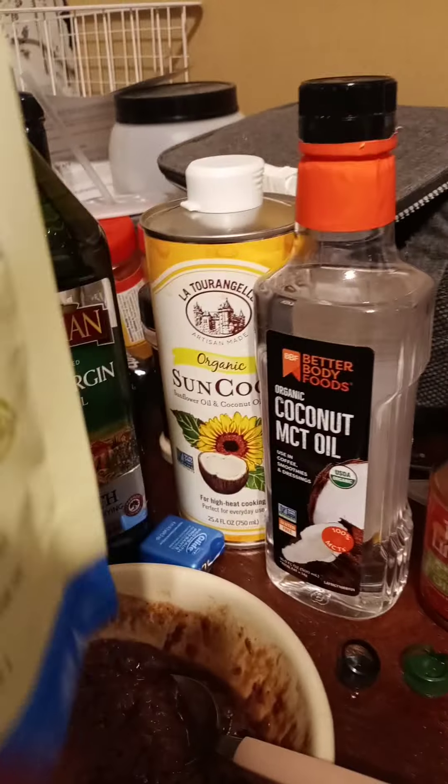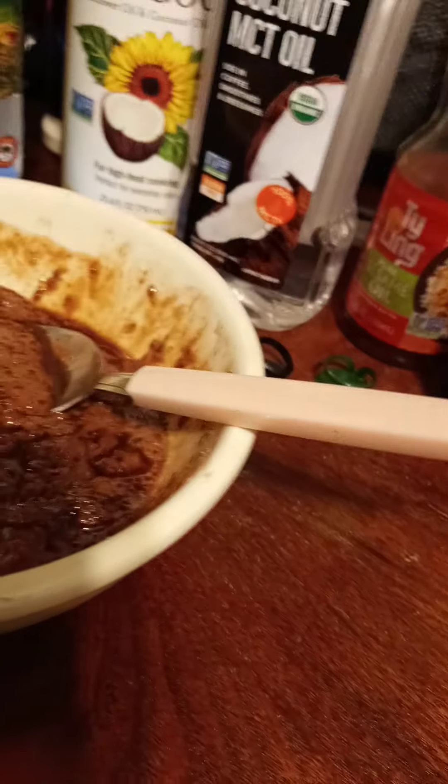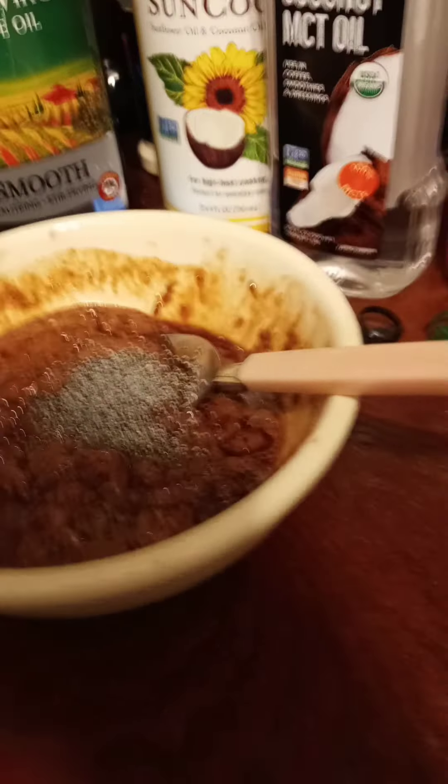Chia seed for omega-3 is in there too. I'm also going to add some poppy seed.